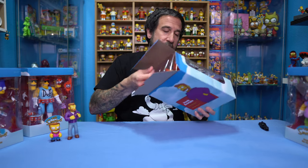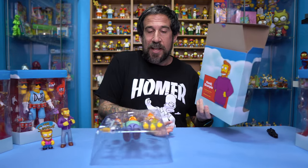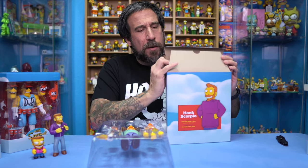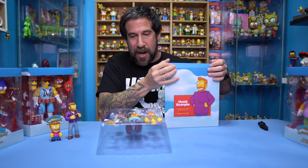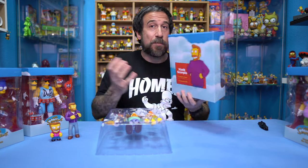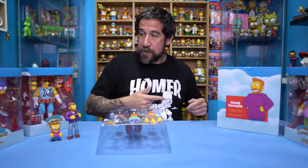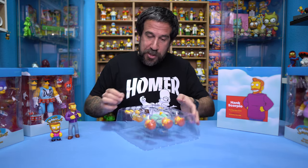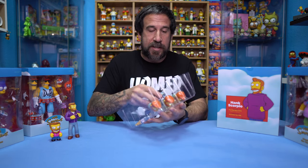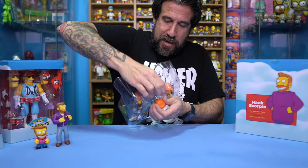We are going to open this up, and I can already smell the toy — it has that fresh smell. This is a lot easier than Wave 1. I remember the plastic was a little bit weirder to get out on Wave 1, but so far, so good. We're going to close this up because it's going to wind up going in a box in the attic, and we're going to actually turn this around so you can see. Let's go ahead and just take them out first — let's take out Hank Scorpio.